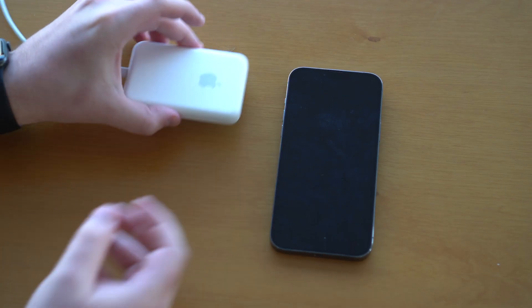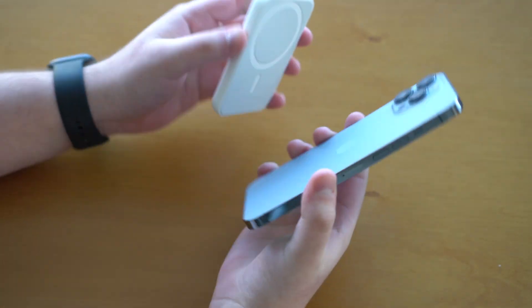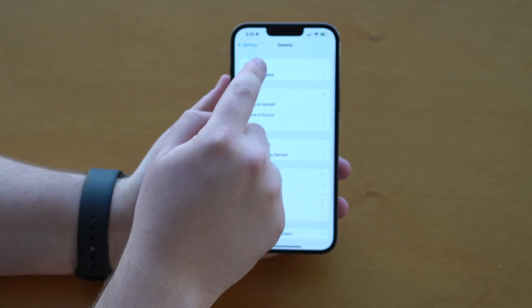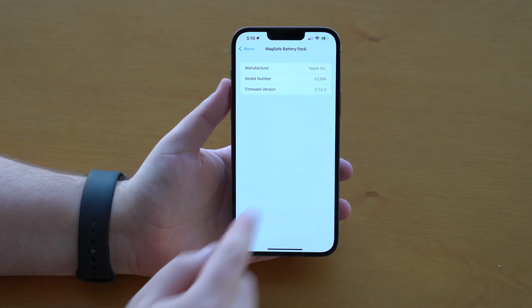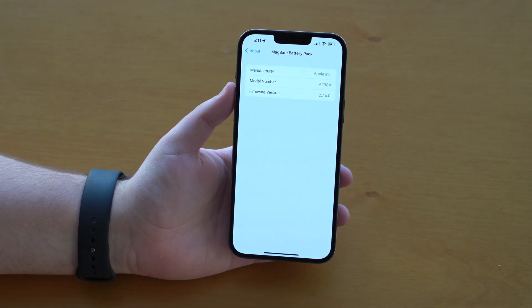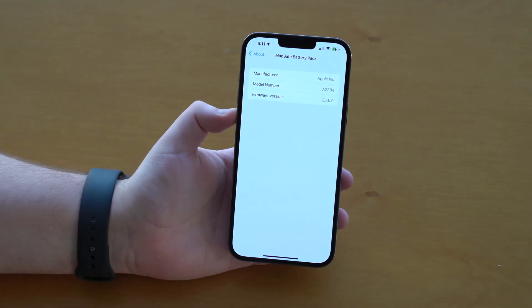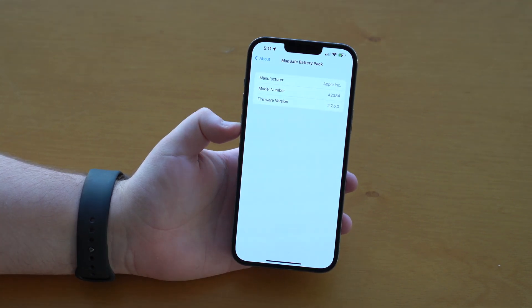Five minutes later, we can already unplug the battery pack from the cable. Let's connect it to the iPhone — it's charging. Let's go to Settings, then General and About. Scroll down to MagSafe Battery Pack, and as you can see — here we go — 2.7.b.0. The firmware version has been updated. I'm on the latest version as of the recording of this video, meaning I'm on the version that allows faster charging.